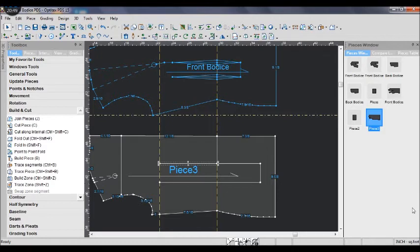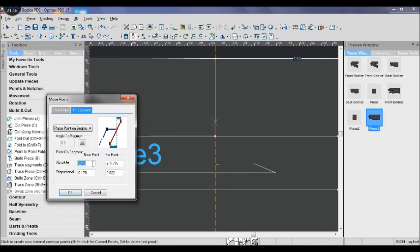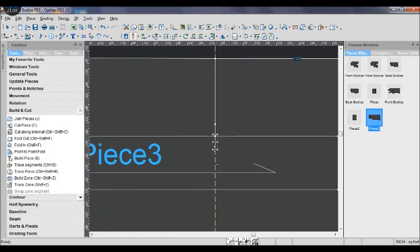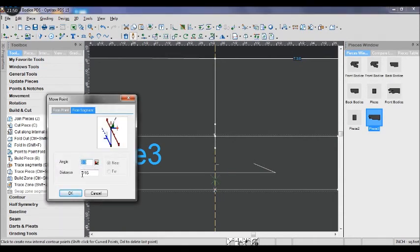Let's draw the dart width on the width lines. The width for the diamond dart is half inch, which is 1 over 2. If two sides are placed together it is 1 inch. So the 2 diamond darts together will be 2 inches in width.